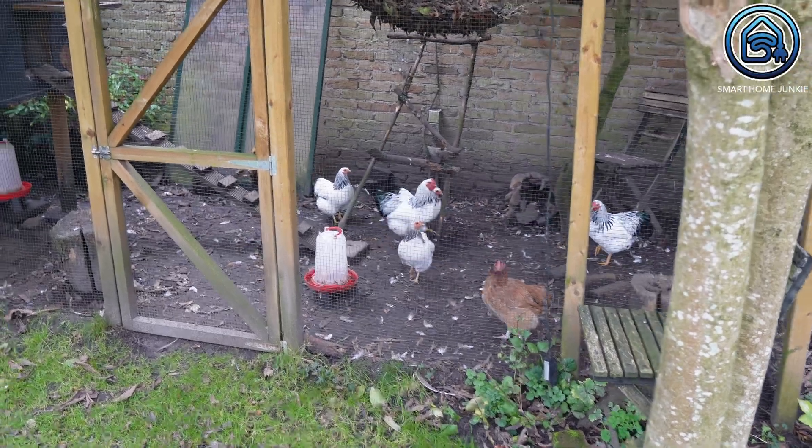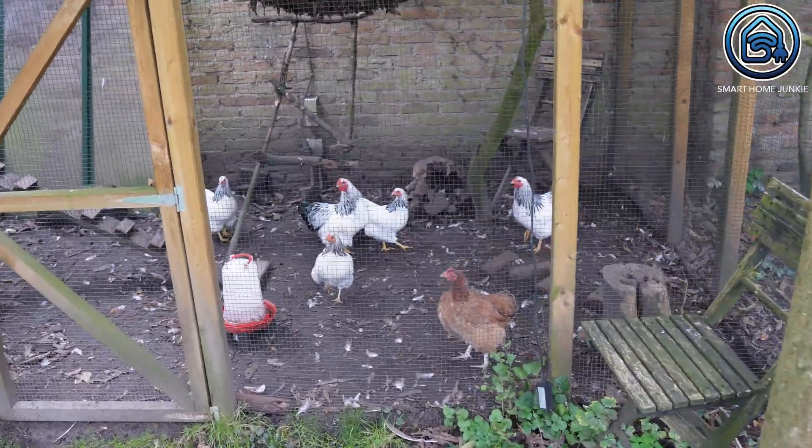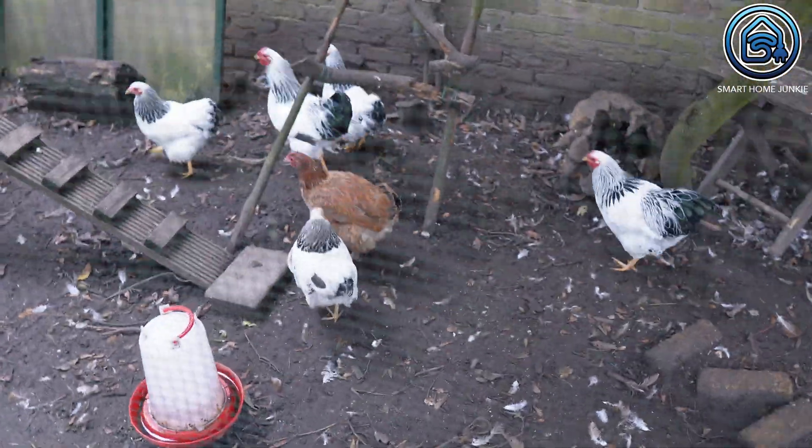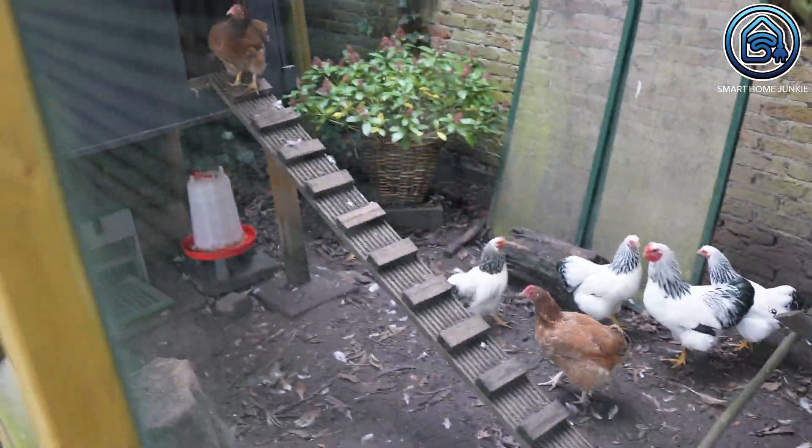I've had chickens for a while now and last summer I placed some fertilized eggs under one of my hens. She hatched 4 chicks and it turned out that two of them were roosters. Beautiful animals, but not so great for the neighbors when they start crowing at sunrise. So every night I'd lock them up myself and every morning I'd let them out again. That had to be easier, right? So I started looking for a way to automate that little door.